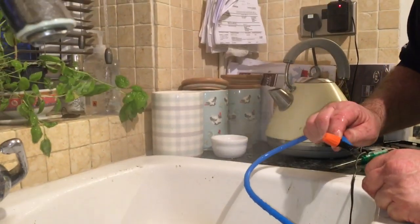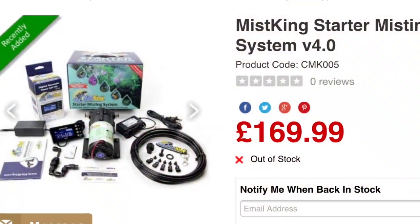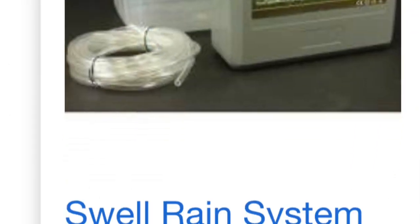Not many people know how to make their own misting system, which is why the Mist King and other leading brands are so expensive. Making your own misting system is cheap and easy.